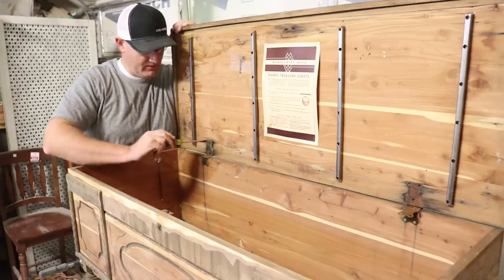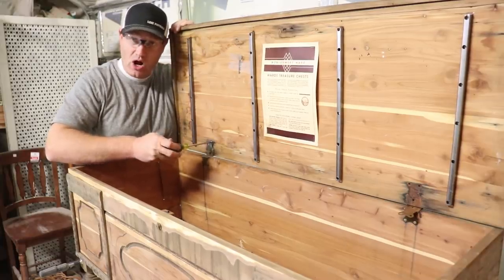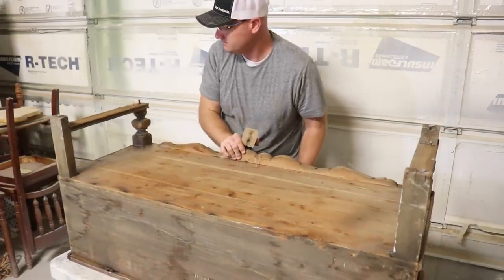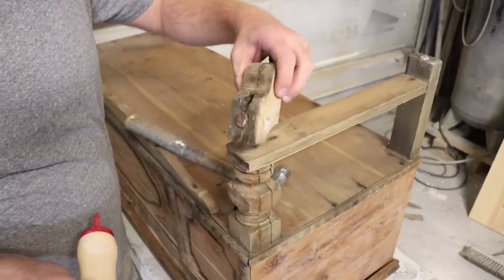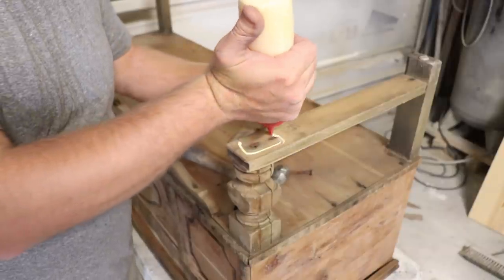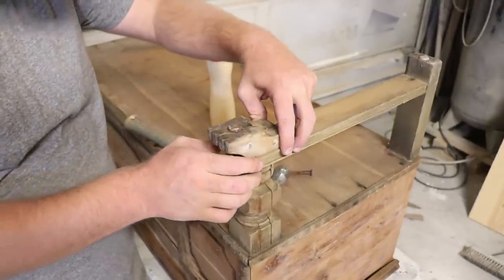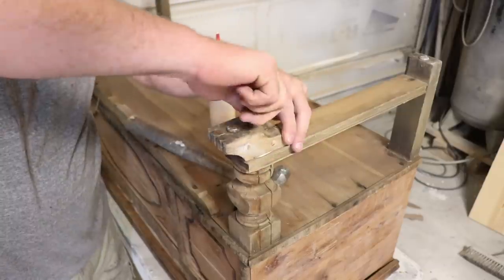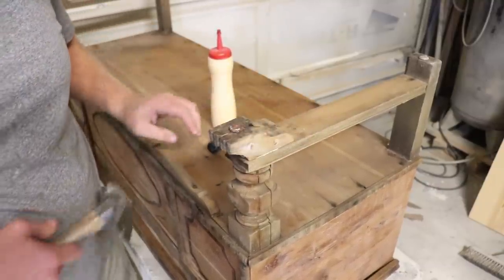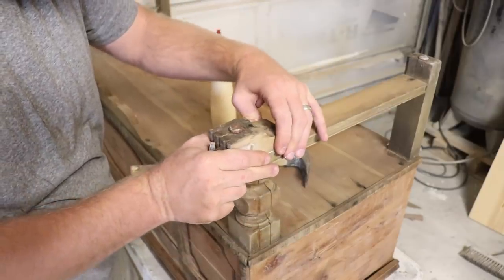Just going to screw these hinges back in real quick and hope that they stay tight — they were pretty tight before, so fingers crossed everything is good. The foot goes right there like that and it had a pretty serious screw; this will hold a lot of weight. I'm going to add a little glue to help keep everything tight once it's set. Once that glue sets up that thing's not coming off, and because of the dowels in there I'm not really worried about it splitting or breaking again.